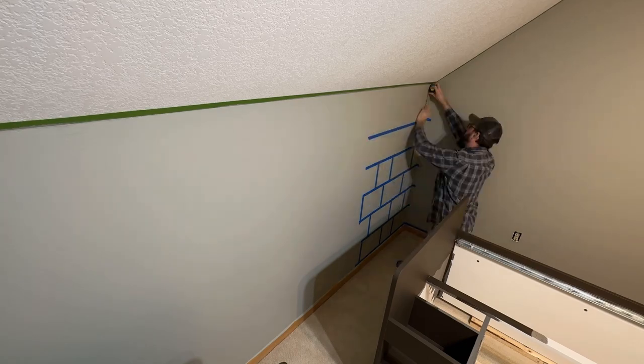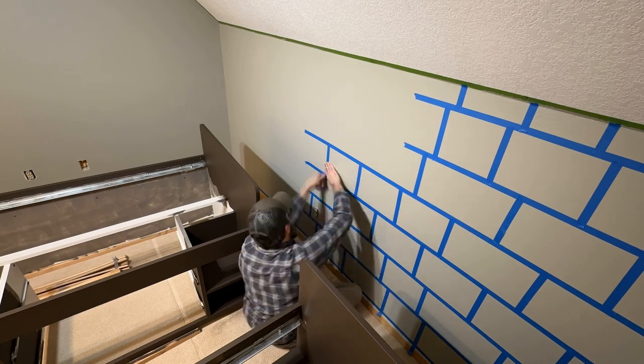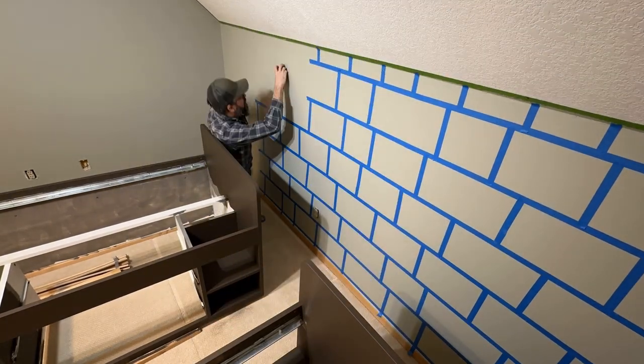So we like it, which means we get to do the entire room. So it's tape, paint, paint, paint, de-tape, repeat. But first, come to the realization that you're going to need a lot more tape.